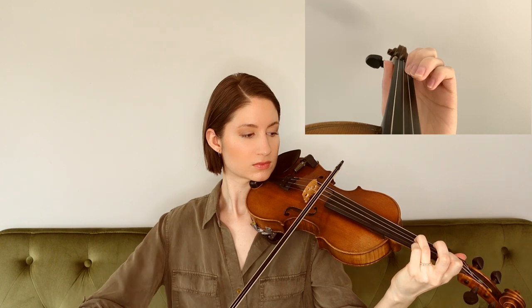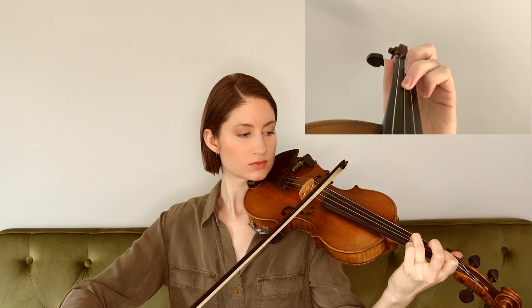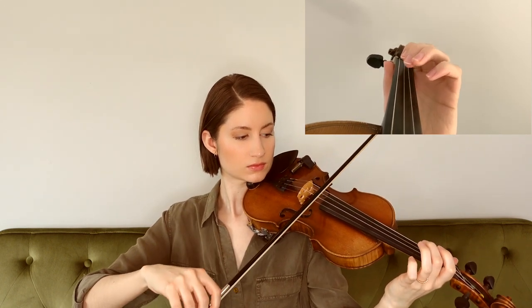For this tune we're going to be in the key of G major, so we have one sharp. The first phrase goes like this. For that first phrase, we began and ended on the D string.